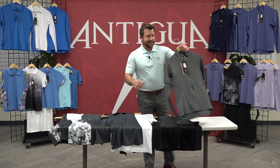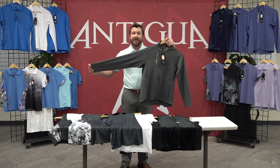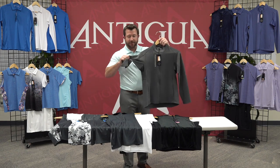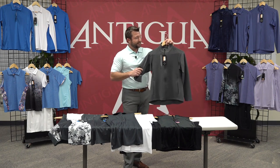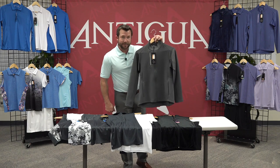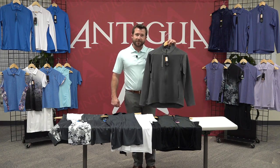Next up is the Women's Full Zip Generation. This piece has 8% spandex in the fabric giving it a great performance stretch. It also has pique fabric cut and sewn under the arm giving it breathability. It has a stand-up collar, accent zipper pocket on the chest, as well as reach-in pockets at the hip. This is available in several different colors and is also a great price point.